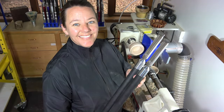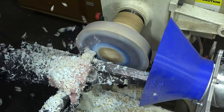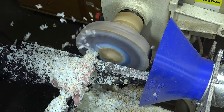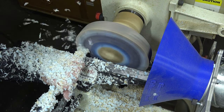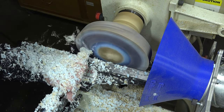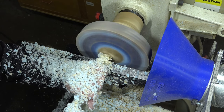Hi everybody, Anne here from Simple Woodturning Tools. I've had some questions regarding what the Simple Scraper can be used for, so I thought it would be helpful to show what I've used the Simple Scraper for. This tool is really beneficial in shaping and finishing nearly every project from large to small.